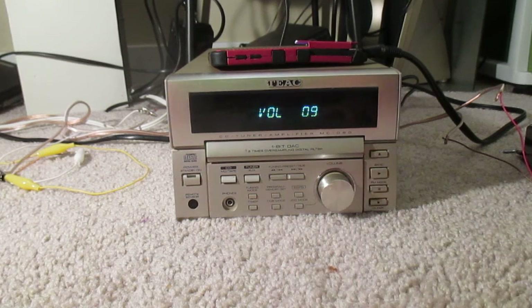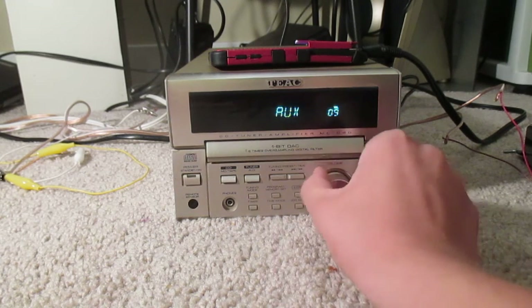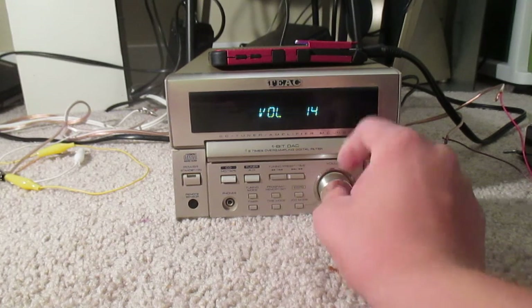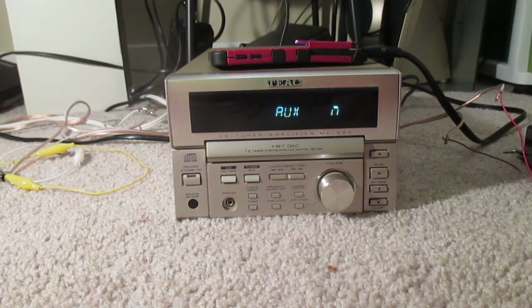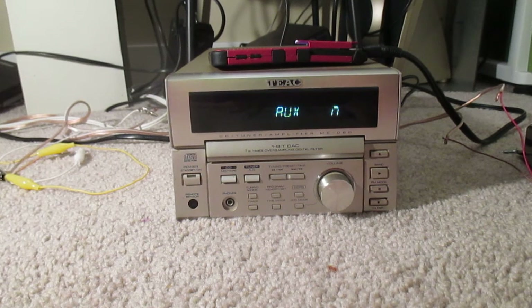The only thing I don't like about this amplifier is it has the same exact problem as on my Onkyo 5.1 surround sound receiver: when you go to turn it down real fast, it just goes up. That's something wrong with the rotary encoder here. And this is a rotary encoder too — it's not a potentiometer. A lot of newer electronics have a rotary encoder instead of a potentiometer because they want to make things all digitalized, which I can see why, but it's kind of weird.